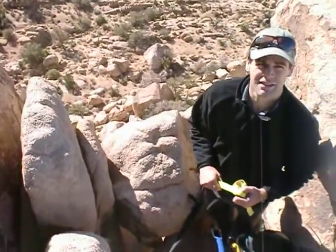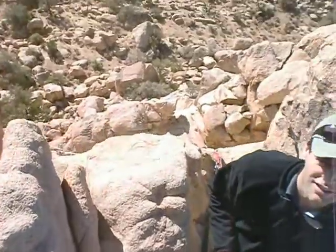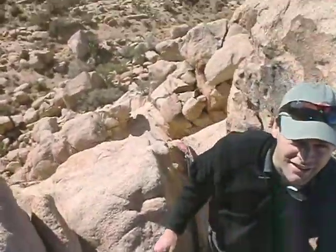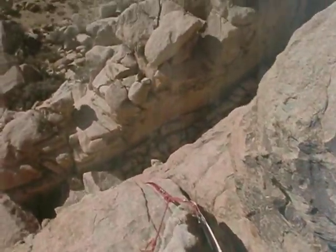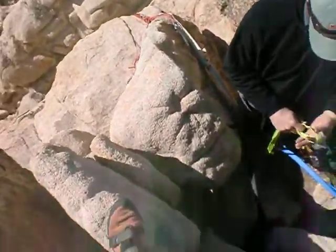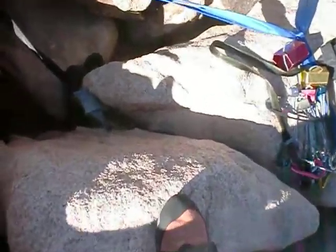Here we are, up on top of Burrito Gorge, third anchor. Don't lean too far. Yeah, we're kind of cut off and we don't know how far down it is, but we're pretty confident in the anchor setup anyway. It's a good anchor.